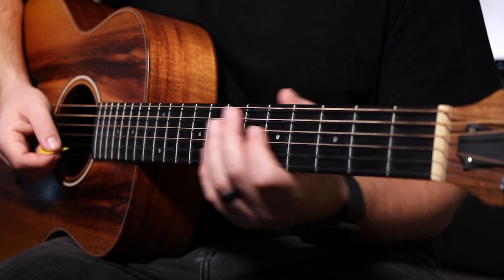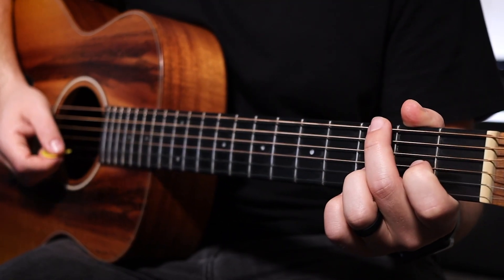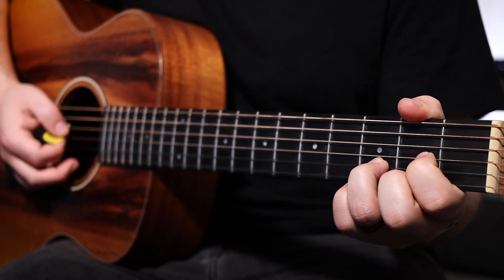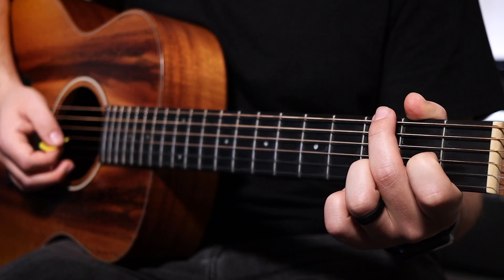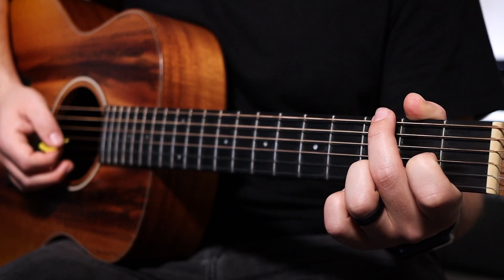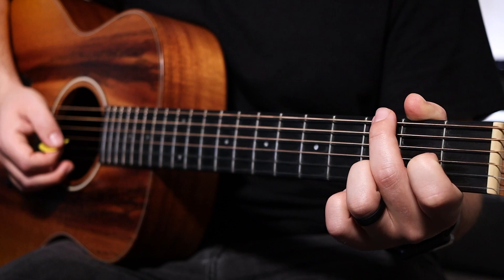The first chord is going to be the I chord or the D major. You can play it like a traditional D chord, or the D II chord and use your middle finger to hover over and mute the low E string. This is my favorite way to play the D chord because I can really dig into it without letting the low E string ring out ever.